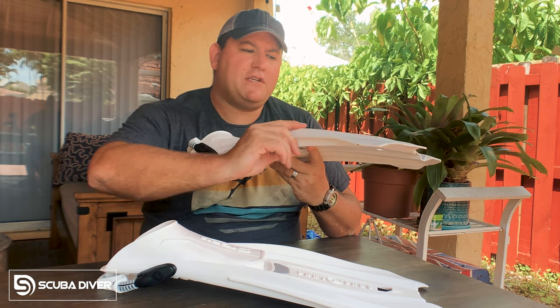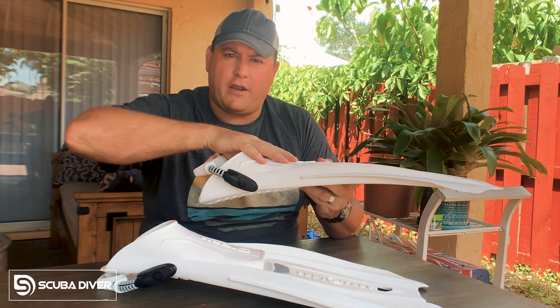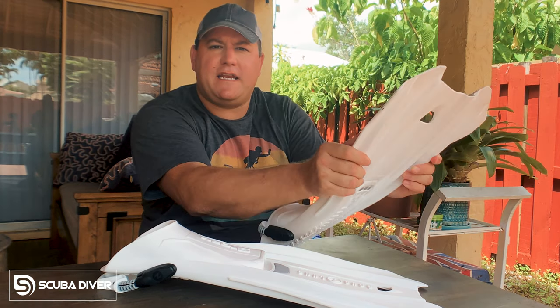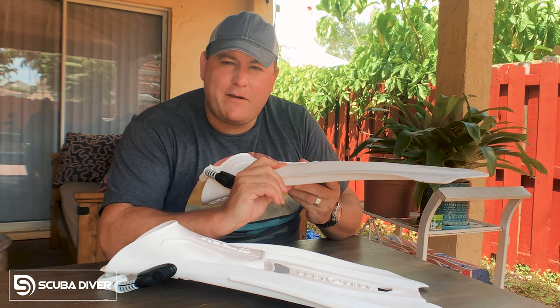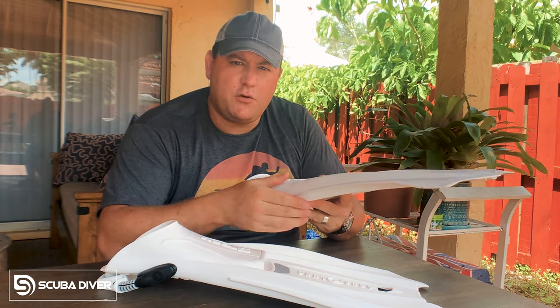Next up, you have the ribs, which are these rails that run the length of the fin and connect the blade to the foot pocket. The ribs give the fin their rigidity and act kind of like a skeleton. The thicker the ribs, the stronger the fin, but also the more power required to kick.